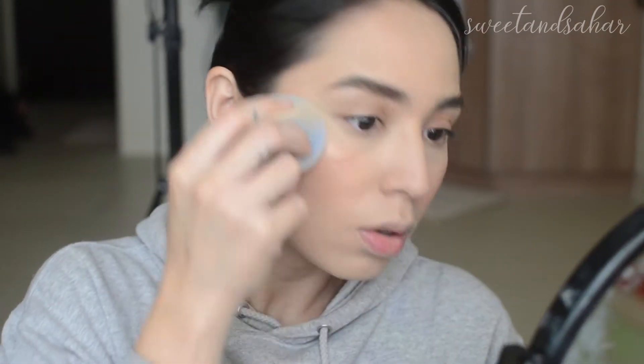This is the Wet n Wild highlighter in Precious Petals and it is gorgeous — I absolutely love this highlighter, it's one of my favorites. I'm going to be taking some on my LA Girl sponge. What I like about it being applied with the LA Girl sponge is that since the sponge is wet, it makes the highlighter look so much more beautiful and more blinding. I'll try using the flat butt end as well — I kind of like the butt because I like big butts and I cannot lie.